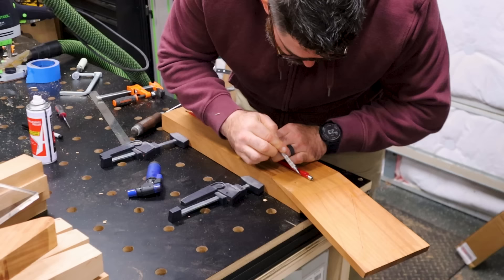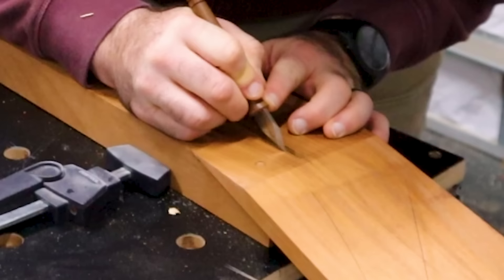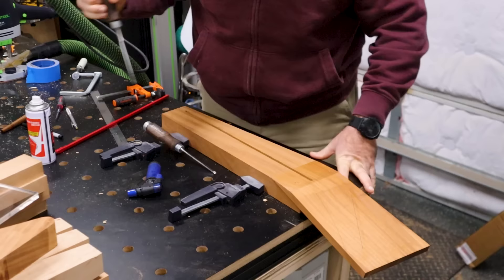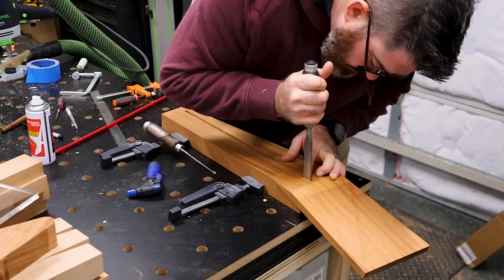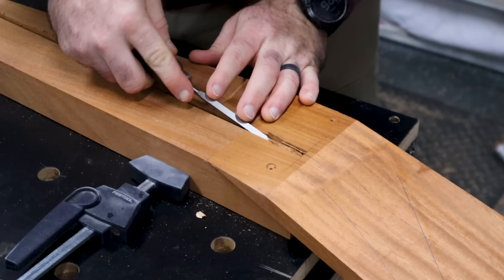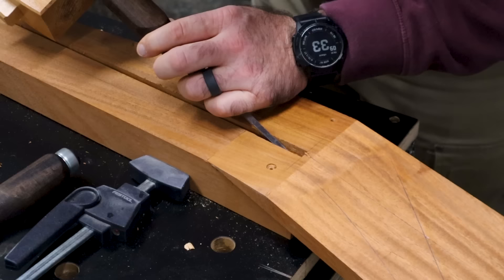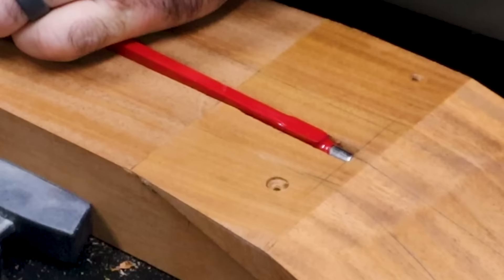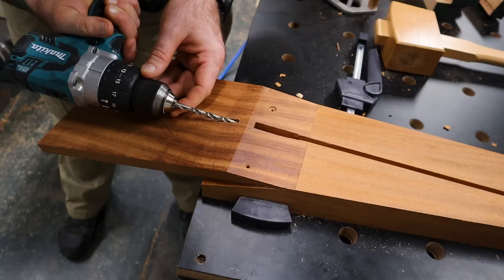There is a lot that goes into building this that I did not realize at the start. The truss rod is a pretty uniform thickness and depth until you get right up to the head. After I routed out the channel, I'm marking how wide the head is, and I'm going to use chisels and hand tools to make that section a little bit wider to accept the truss rod. This is really one of those things you can do with very simple tools — hand tools or power tools. There are great resources online of people who build amazing guitars with nothing but hand tools. Using chisels and the router plane was just a lot easier for this portion.